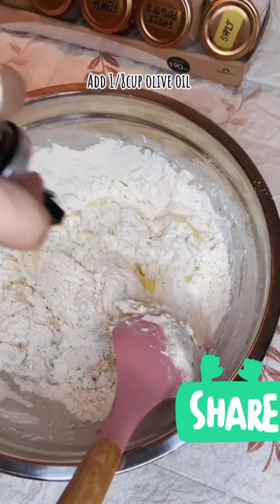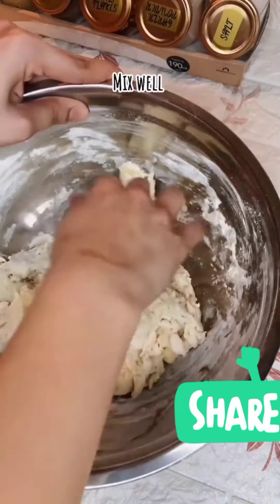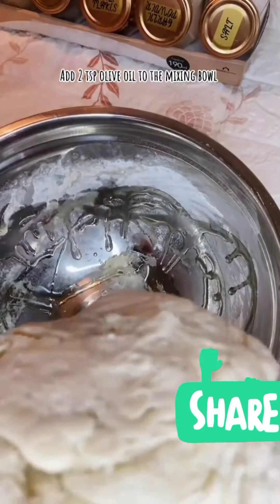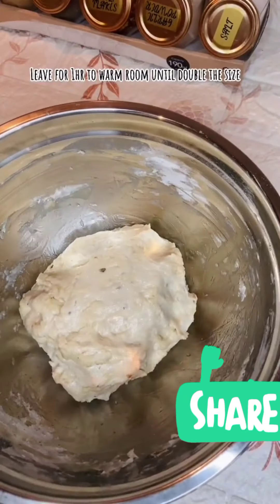Hinalo ko na rin dyan yung napabloom nating yeast. Then, nag-add ako ng 1/8 cup ng olive oil. Gamitin nyo na yung kamay nyo sa paghahalo para mas mabilis mamix. Then, more olive oil sa ating mixing bowl.